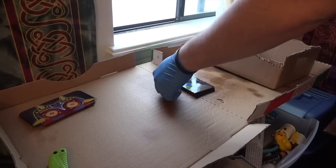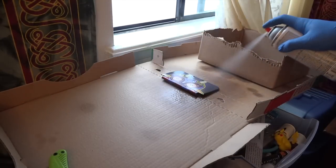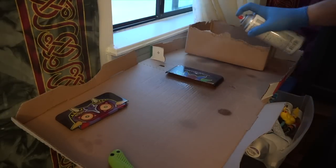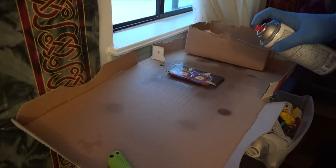Once you've applied the final coat of clear coat, you're going to let the whole project sit for 72 hours. Be patient, you don't want to botch this. Not now.